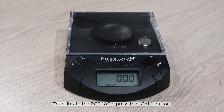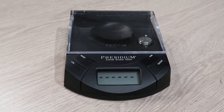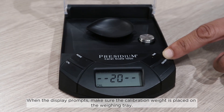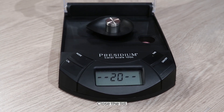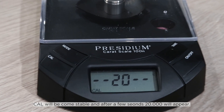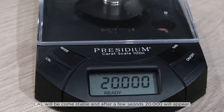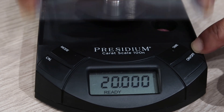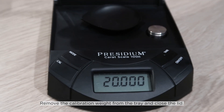To calibrate the PCS100N, press the Cal button. When the display prompts, make sure the calibration weight is placed on the weighing tray and close the lid. Cal will become stable and after a few seconds, 20.000 will appear. This signifies the completion of the calibration. Remove the calibration weight from the tray and close the lid.